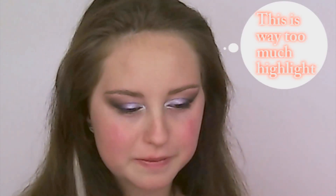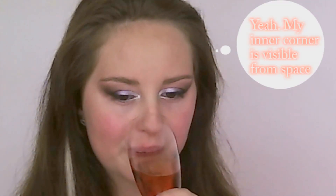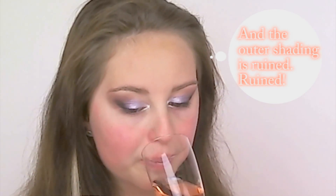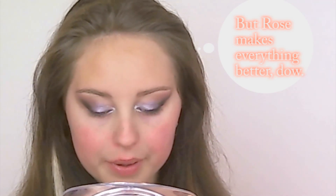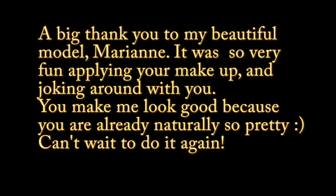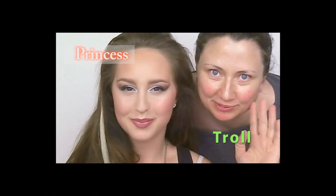This is way too much highlight — my inner corner is visible from outer space! And the outer shading is ruined, ruined. Birthday makes everything better though. Thanks for watching, we'll see you again next time, bye!